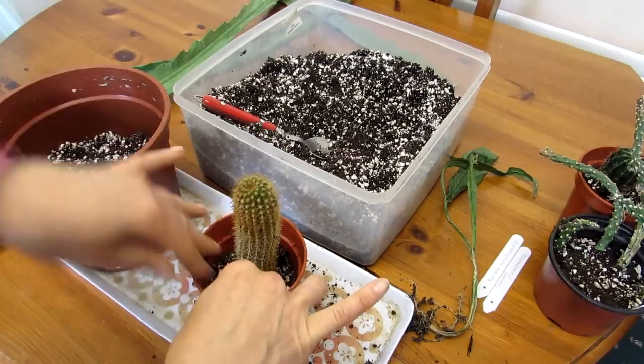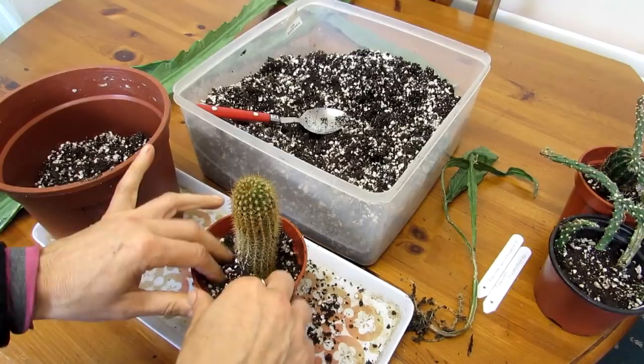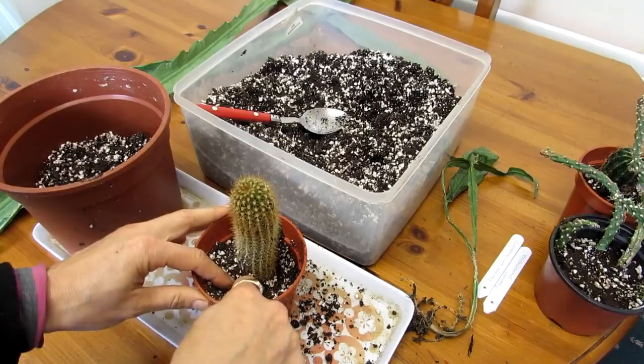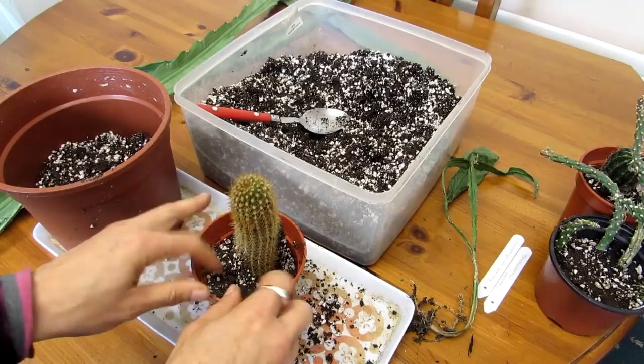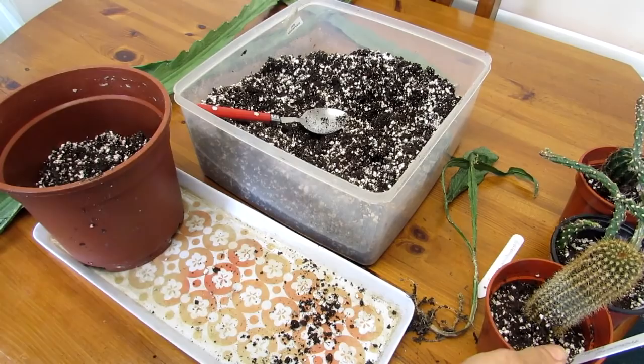I like to use lots of perlite - well drainage is so important with cacti. If cacti are potted up in normal soil without proper aeration, they can rot because they don't like to be kept damp for too long, even in summer. These plants are going to be kept slightly damp because they are cuttings, and they'll be in the grow room upstairs at a much warmer temperature to encourage them to root over winter. That's the third one done - trichocereus variety.